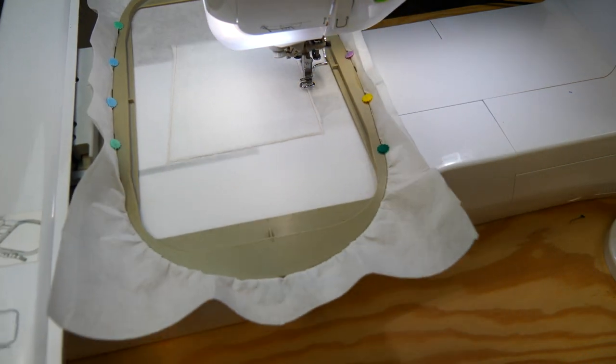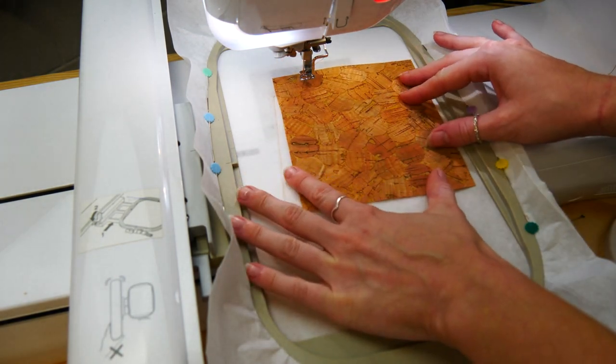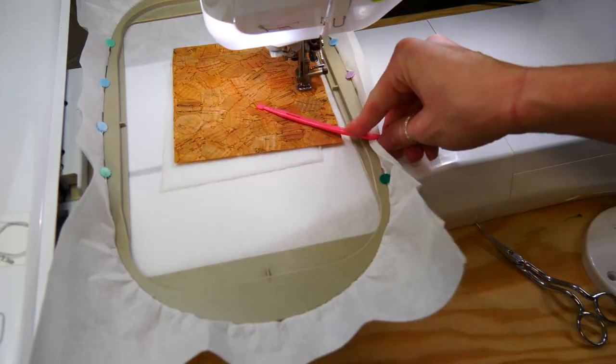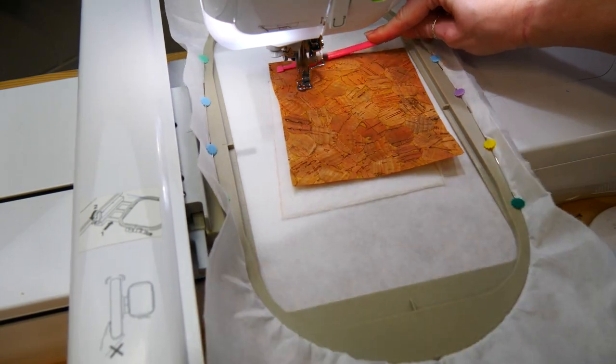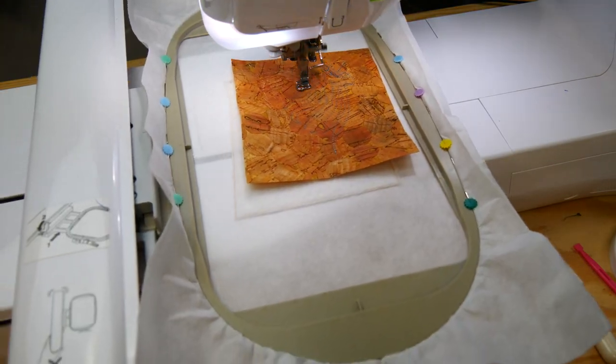Once trimmed, stitch down the placement line for fabric A. Next, place your fabric A piece right sides up on the hoop, covering the placement line, and stitch down. Here, we are using our Sweet Pea cork. Start embroidering the red work onto your block.